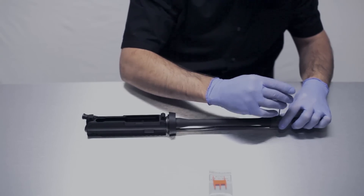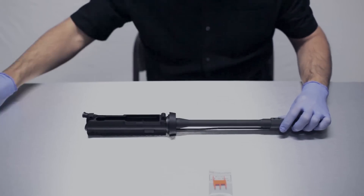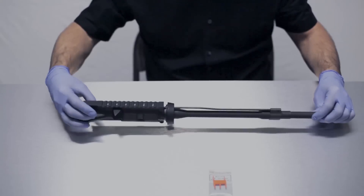So let's go ahead and lock that down and torque it, and we're going to go ahead and flip the whole assembly back over.